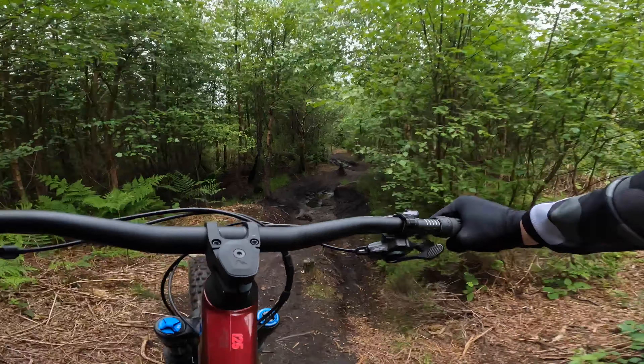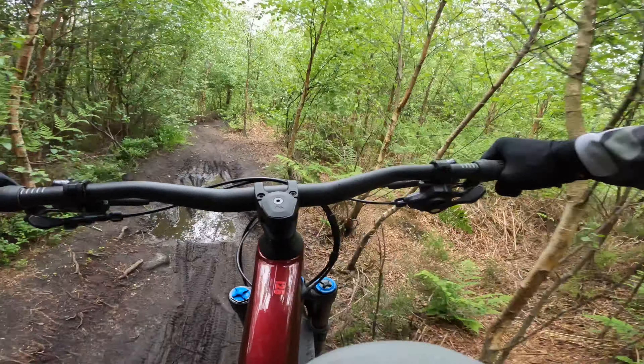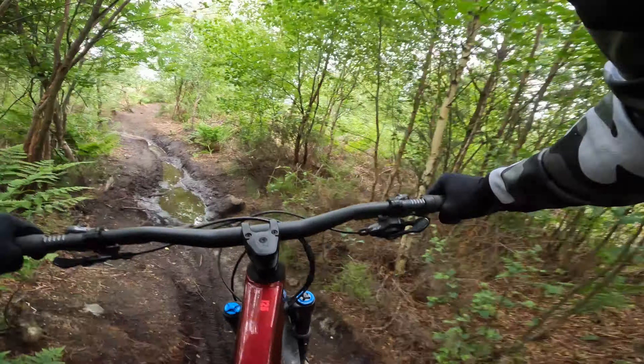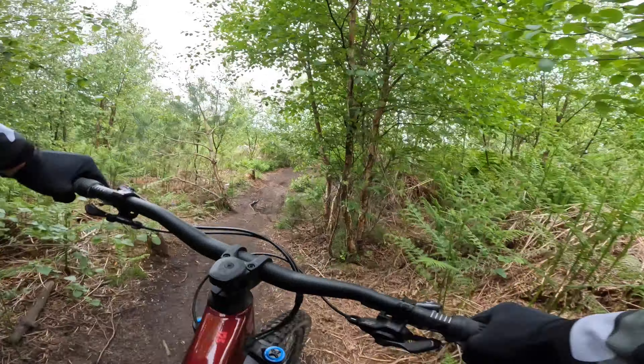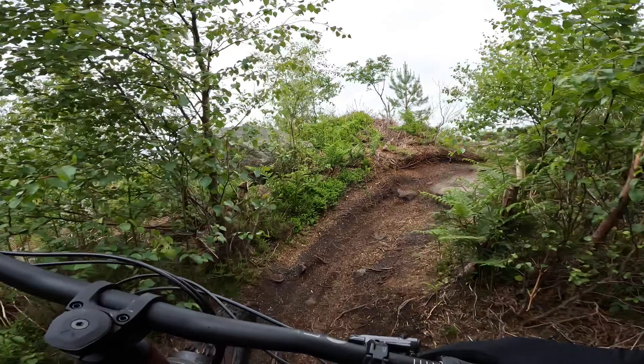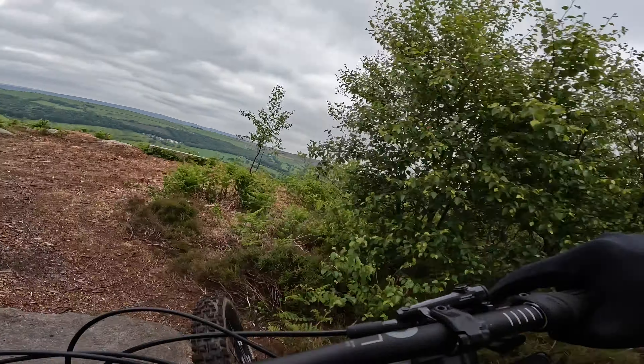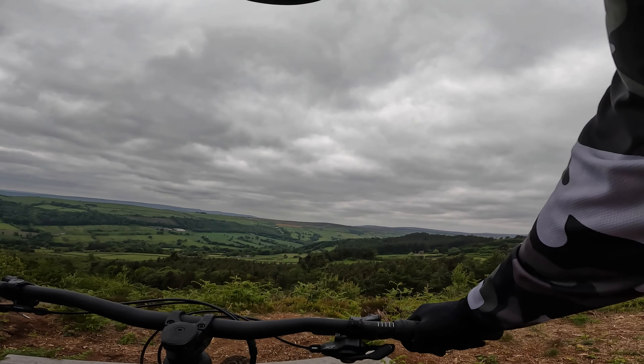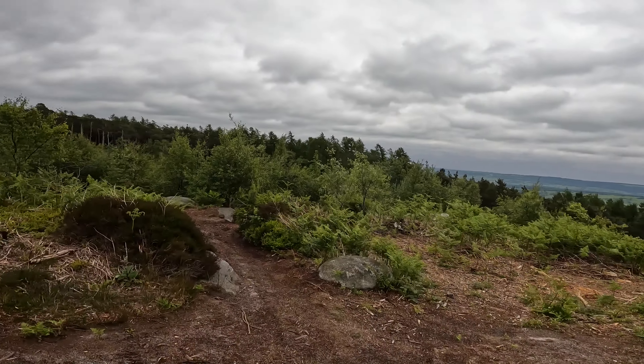I think this bike could definitely do with a short stem — got a 50 on as standard. I'm loving mullet 125 right now.